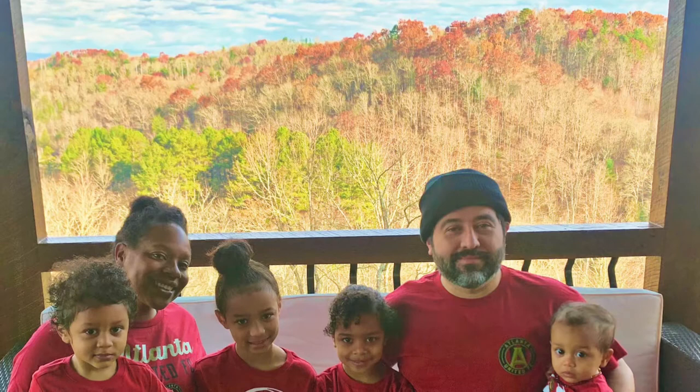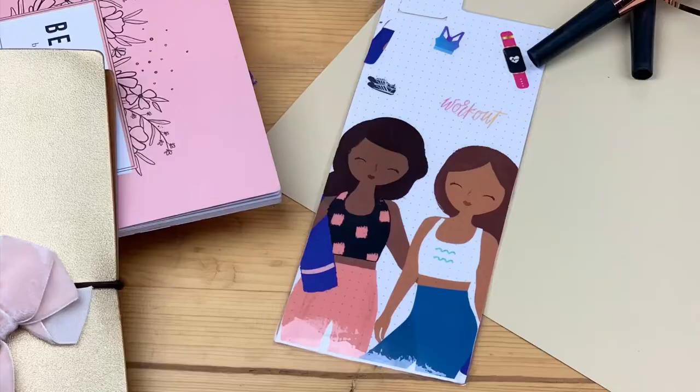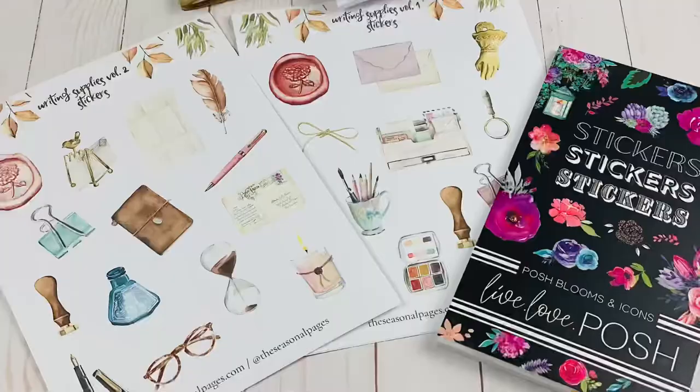Hello, it's Evelyn of Grow Together with Eve. I'm so excited that you're here. If you're new, welcome to the channel. I am a wife and a mom to four beautiful little children and I enjoy sharing my experiences and tools to help you make better decisions and grow. Today we have a DIY and I'm going to be showing you how to make this page marker to get ready for the new year — it's got a vision board twist!